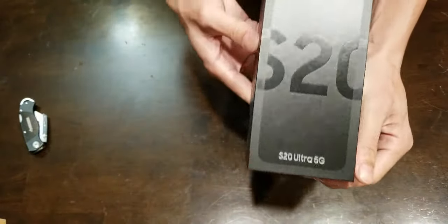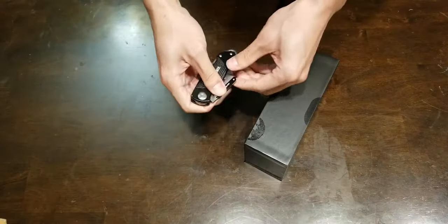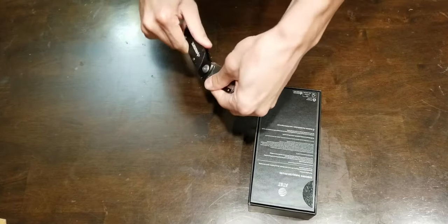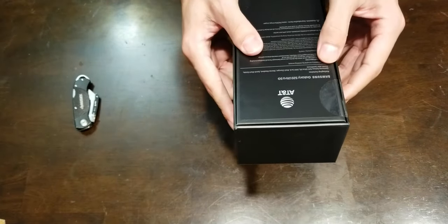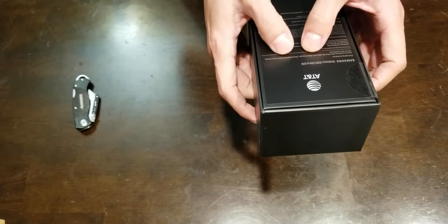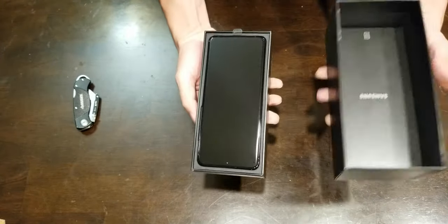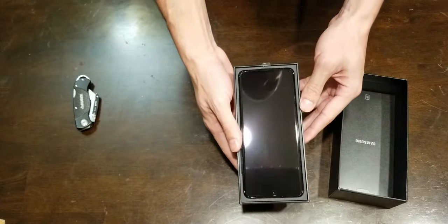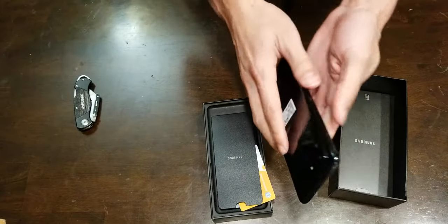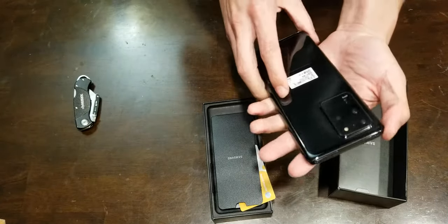Got your big boy S20 5G Ultra. Let's get this bad boy going. So here it is. Packaging contents: Samsung Galaxy S20 Ultra 5G, SIM card, wall charger, stereo headset, quick start guide, terms and conditions. Sounds normal. Look at this — this is nice. It's got some size on it. I like the curved edges.